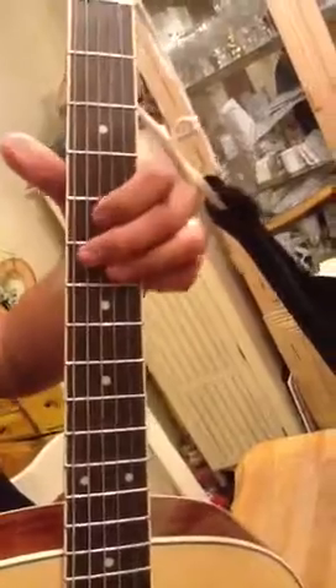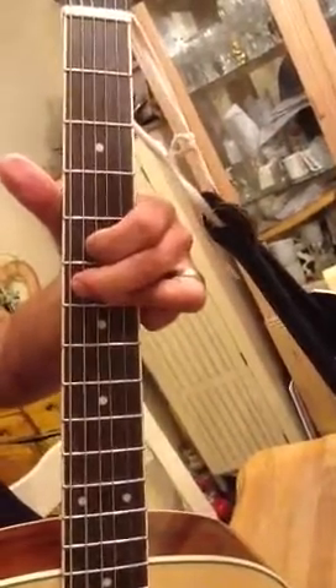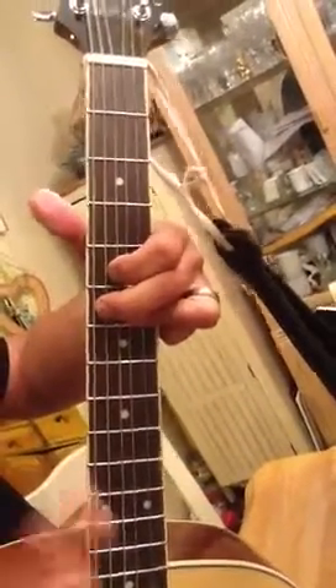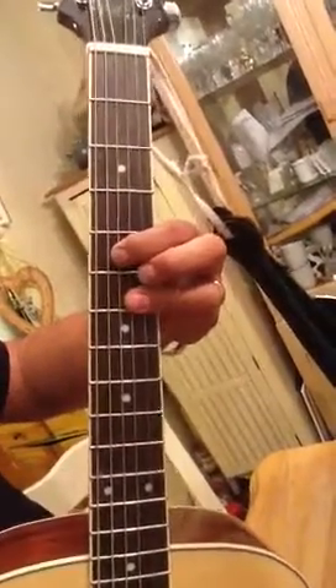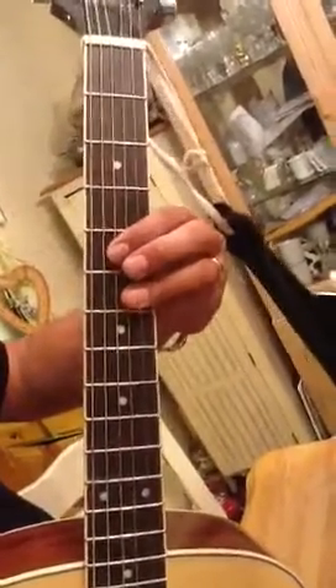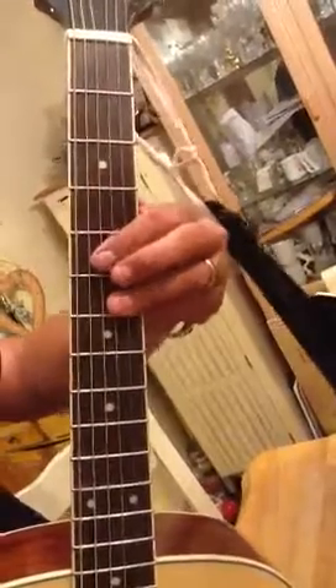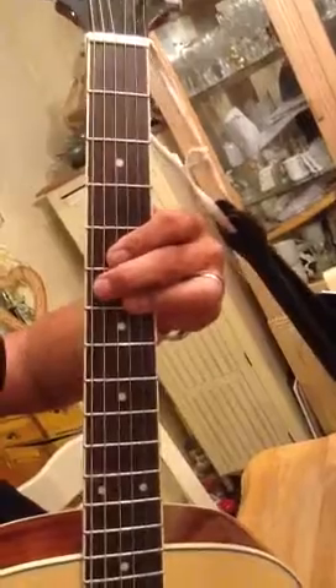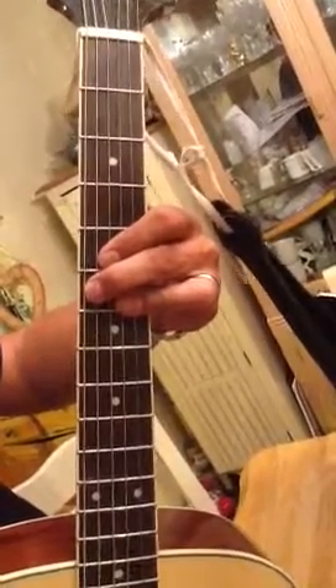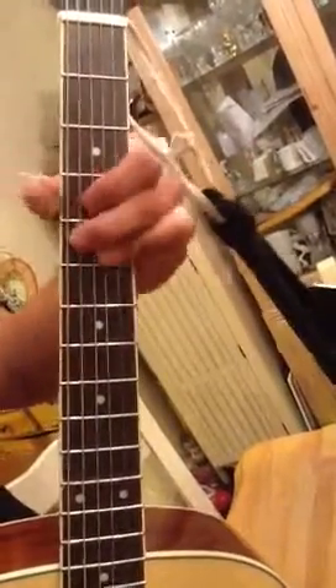Now the other chord is the Eb9. You don't have to play the root — you take the root away and just... Right, that's the one, exactly. That's also a minus 7b5, that's G minus 7b5. You put the Eb there. So that's the Eb9.